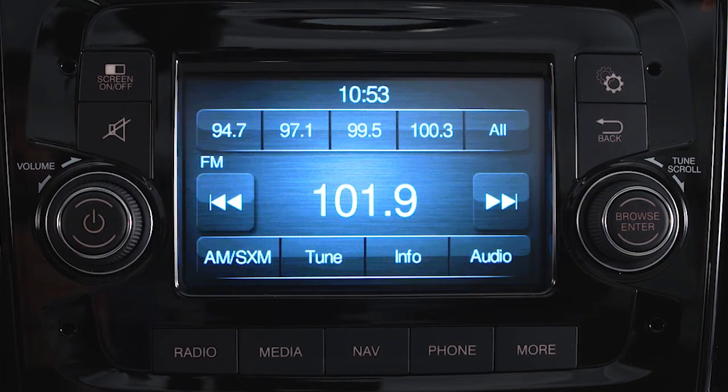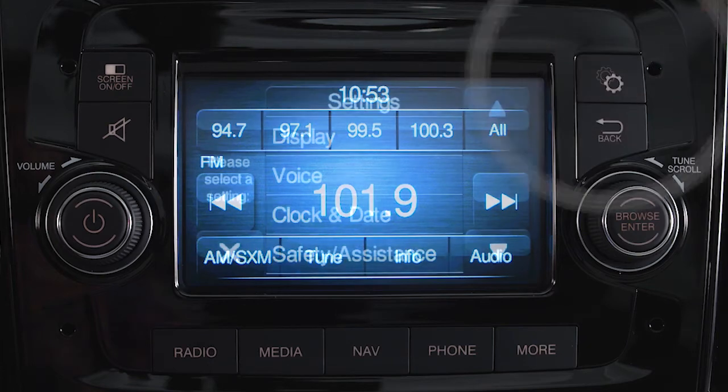To access system settings and display options, push the settings button. You'll see display, clock, safety and assistance options, and more.